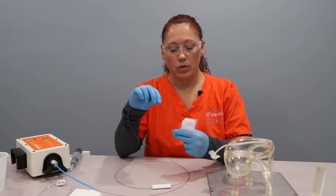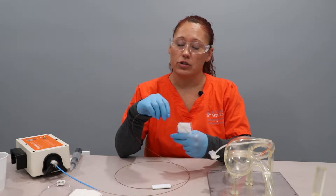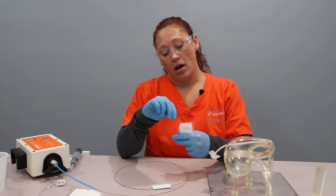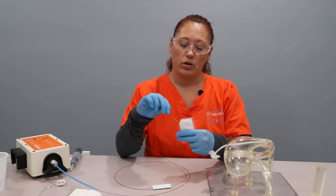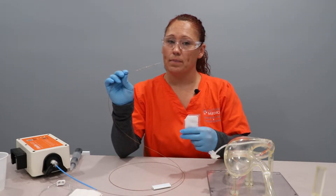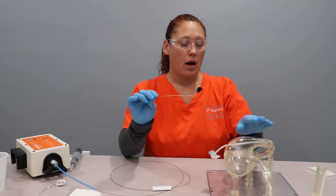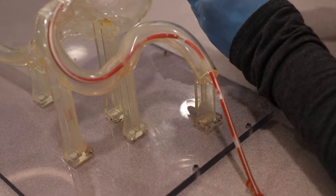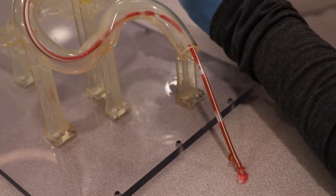Very important: always coat your clearing stem with coconut oil before inserting into the tube. Each time you remove the clearing stem from the tube, always recoat with the coconut oil. The coconut oil is a lubricant — it's going to help us traverse the very tacky and difficult geometry of the J port.